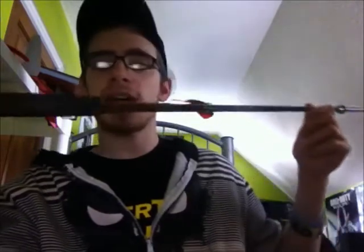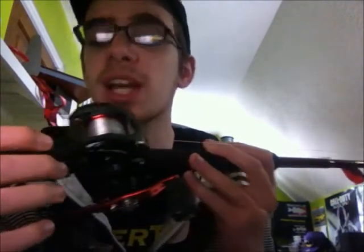For the reel I'll be using, I have the Abu Garcia Black Max version 2 — the 2nd edition. I got this for Christmas, and I will probably be doing a review on this after I fish with it, so I can give you guys an idea of how it works and what the pros and cons are.